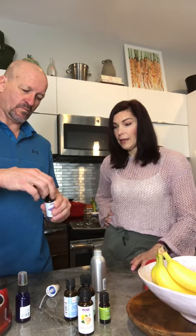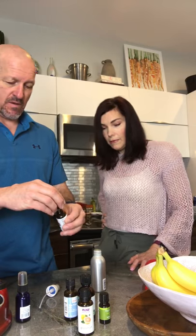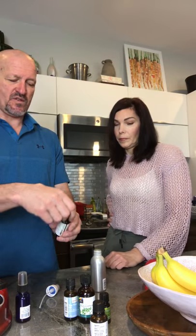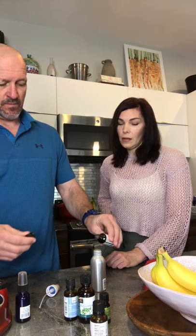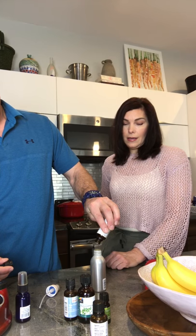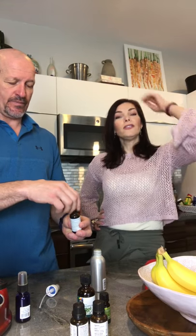Now you just add a few drops of your essential oils, and you can use a little bit more of ones you particularly like. I put about five drops of lavender — one, two, three, four, five. Sometimes they come out fast, sometimes you have to knock them. Next is grapefruit — love the smell of grapefruit — one, two, three, four, five.